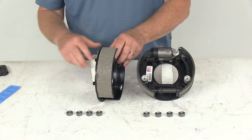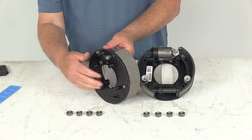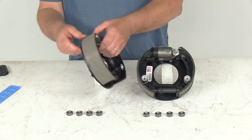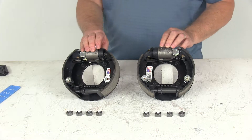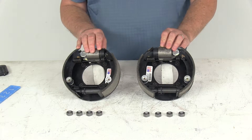On the back there are 4 bolts — that's the mounting flange bolt pattern. It's a 4-bolt mounting flange and there are your nuts that you would install them with. These assemblies do require the use of a 7-inch brake drum. The wheel sizes that will fit on these are 10-inch, 12-inch, and 13-inch, and again these are designed for axles rated up to 2,500 pounds.